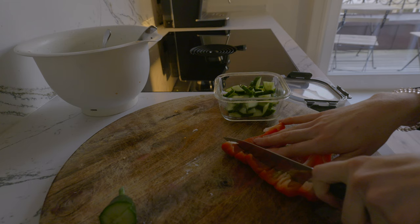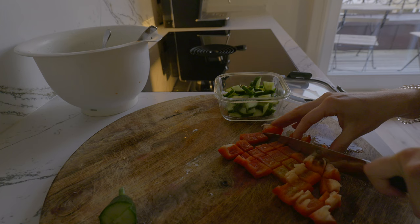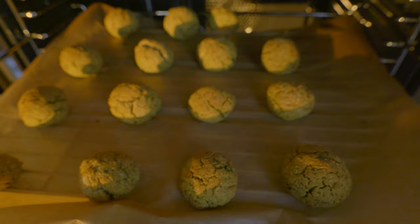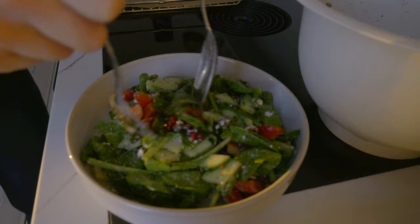While the falafel is still baking I chop up the rest of the vegetables to store in the fridge so I can just throw it all together for a meal tomorrow — which is what I usually do so that I don't have to cook from scratch every day, but I meal prep a lot of the things I do. The falafel is done, so I take them out of the oven and put them on top of the salad, and dinner is ready.